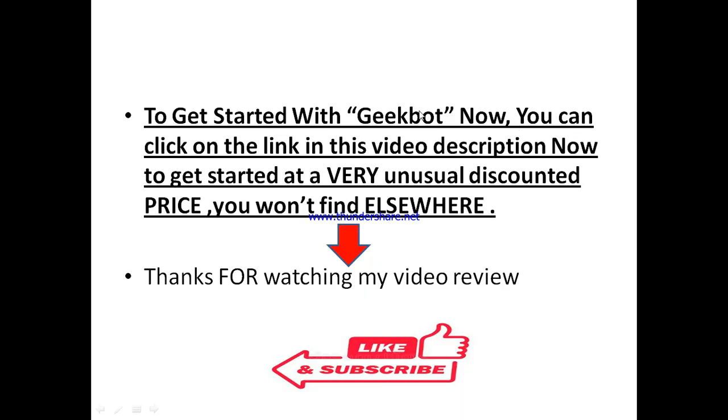If you think JigBot is something you want to test out and see what it can do for you, there's a special link in this video description. Once you click that link, you'll be able to get started with JigBot at a special discounted price that you won't find elsewhere — to test out what JigBot is truly capable of doing.